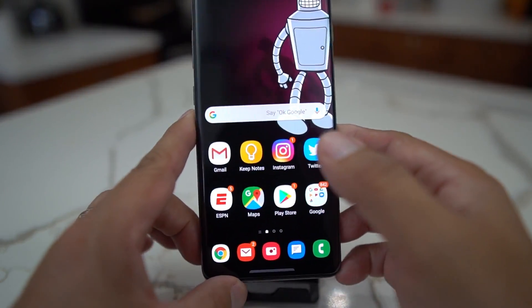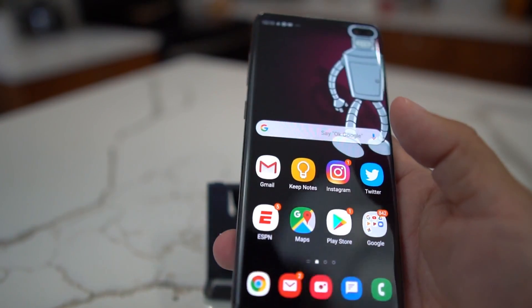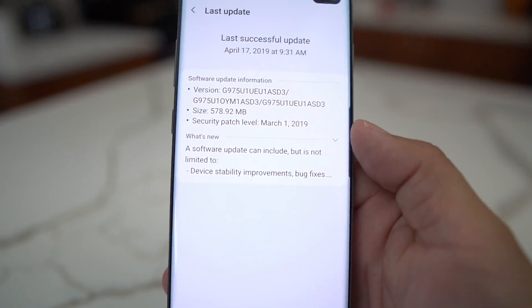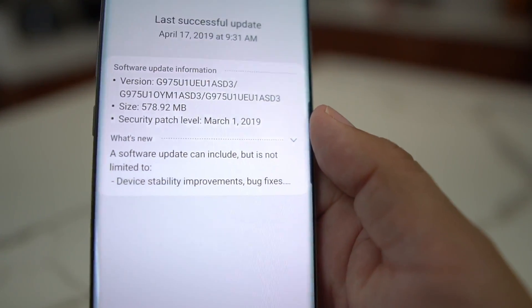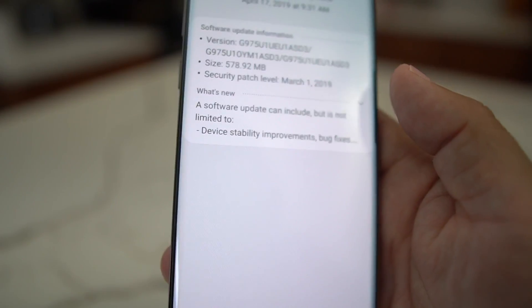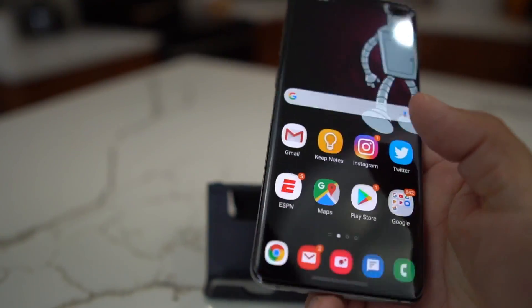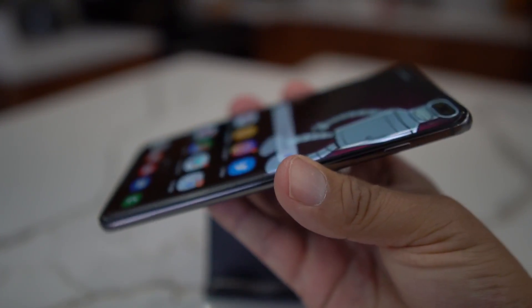What's up party people, Android Stud here. I have the Galaxy S10 Plus and they sent over an update recently to improve some stuff. It has the latest March security patch, and one of the things I believe it improved was the fingerprint display reader. I have a Whitestone dome on here, disclaimer.